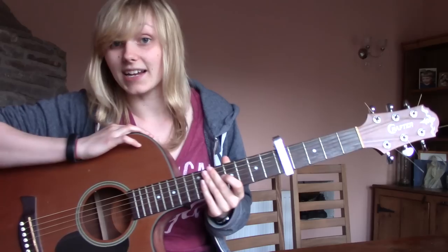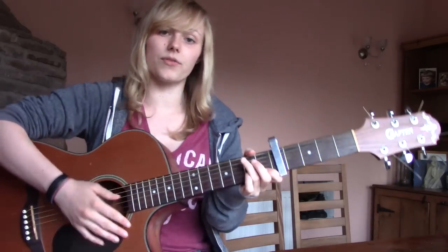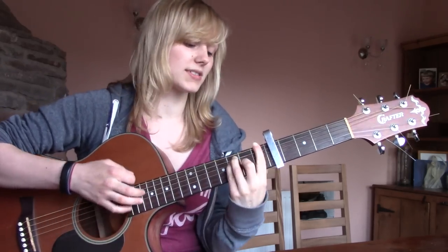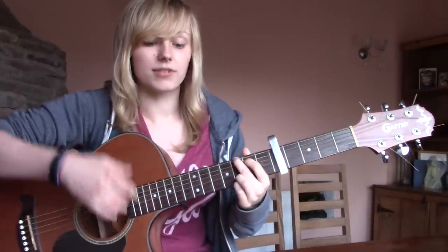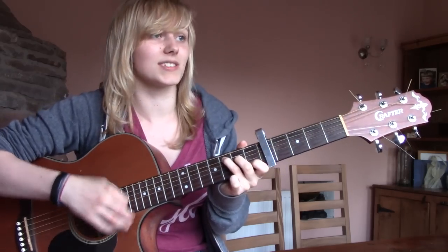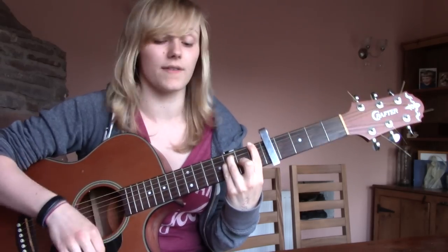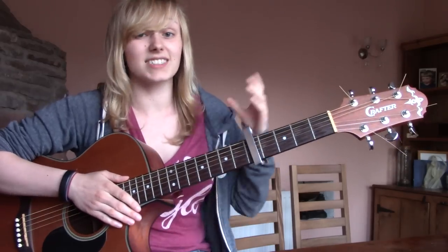So I'm going to show you how to do the picking today, and then I'll chat about the strumming pattern a little bit later. There are two main chord patterns for this song. The first one is just for the verse. For the verse, you have a C for eight beats, an A minor for eight beats, an F for eight beats, then a C for four beats, and a G for four beats.